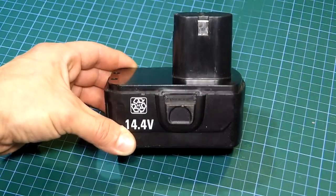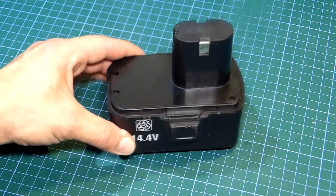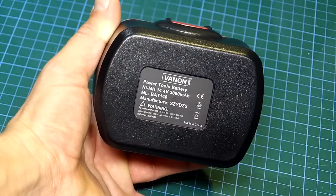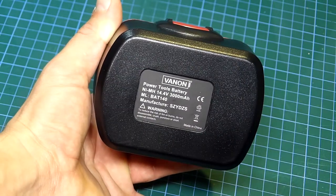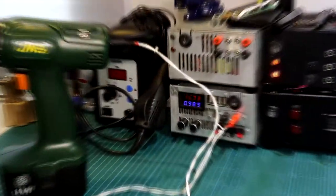The battery which was provided with the toolset was around a 40.4V NiMH battery with a capacity of around 3000mAh. Because of the topology of the battery we have here, we can easily charge them without the need of the original charger.